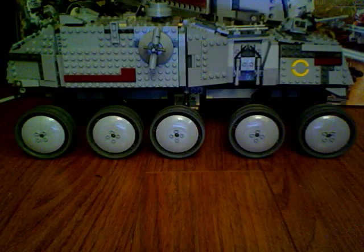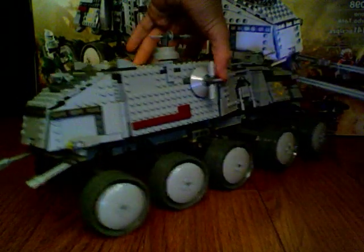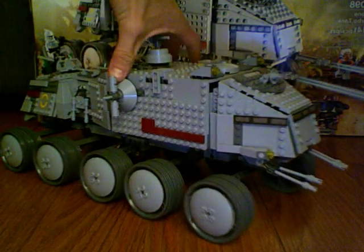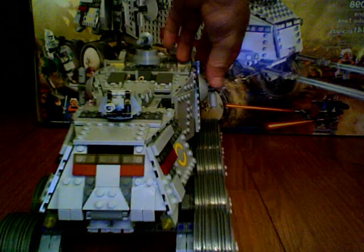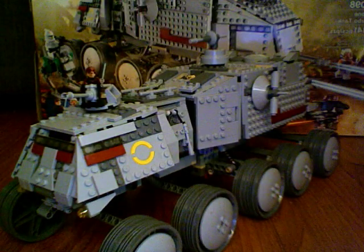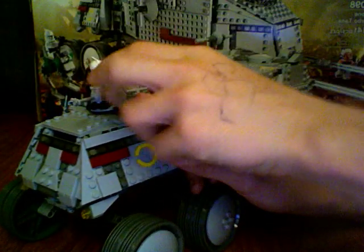The main part is the clone turbo tank itself. I'll do a quick 360. There's the back with the guns, doors, all that lovely stuff. And then there's the front. Kind of like on the first one, there's a turret on the front. I like it better because it actually seats a clone — you can get them to sit in there. And then the gun goes up and down.